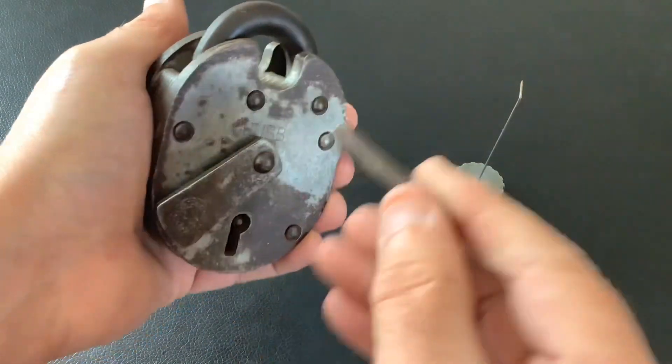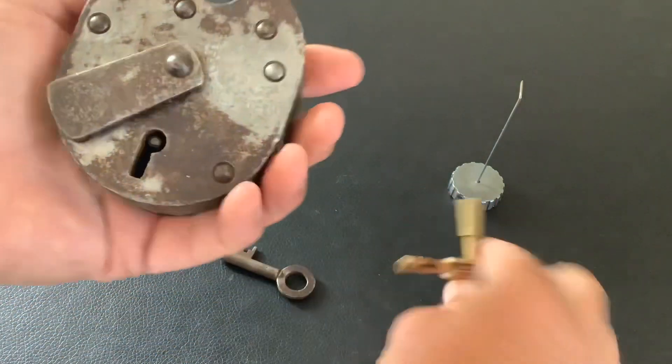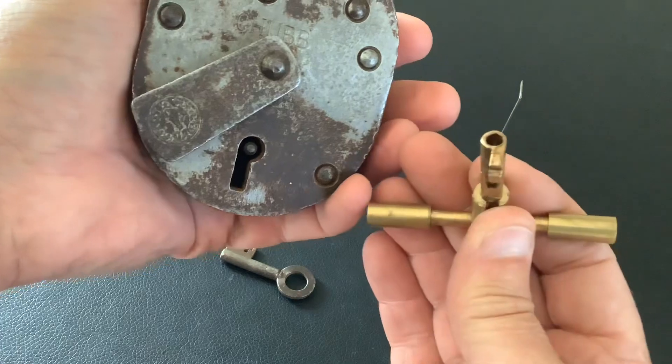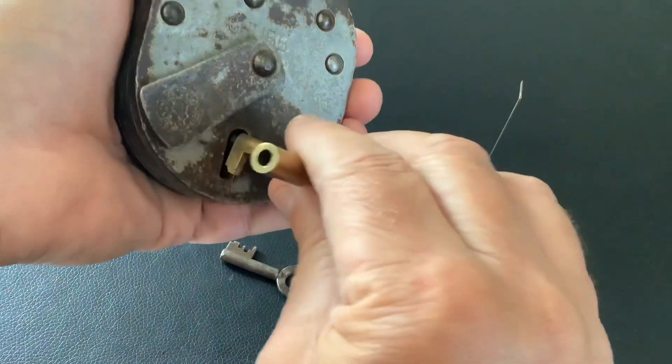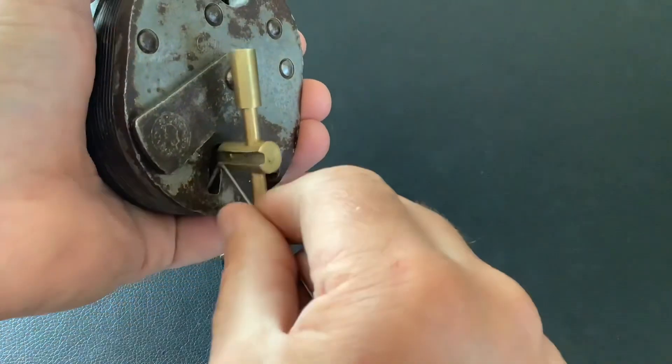I've picked that many Chubs I don't know which ones I have and which ones I haven't. But this one's got decent bitting on the key and it's quite a tight key on this one. Sometimes the keyways are worn and they're a bit bigger, but this one's quite tight. So it's a homemade tension tool, and because it's a tight keyway we're going to use some 1.2mm piano wire.